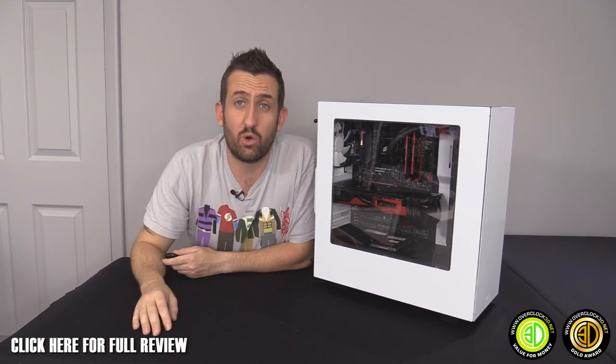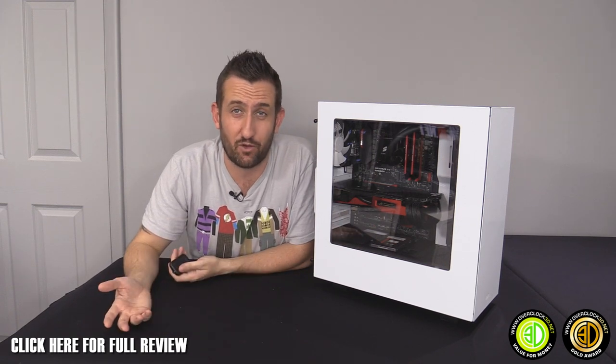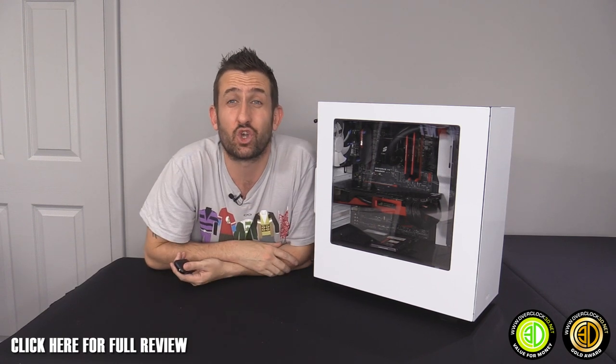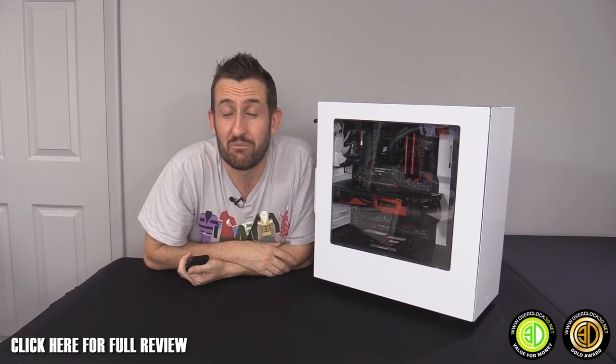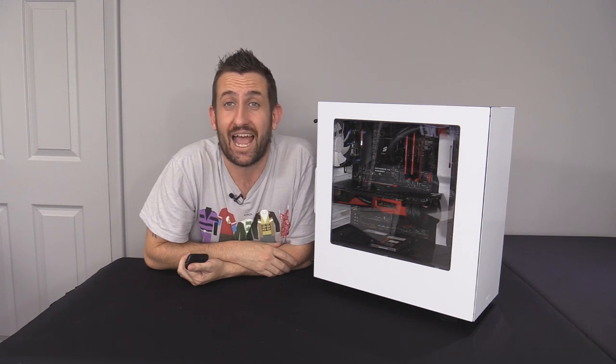So it's a gold award and a value for money award. If you're looking for a case to put a 240mm AIO in and you don't have a lot of money to spend, you've finally got an absolute corker of an option. For now, this is Tiny Tom Logan signing off.